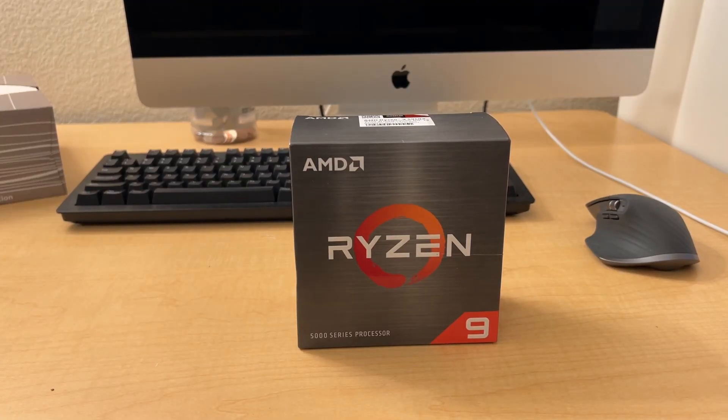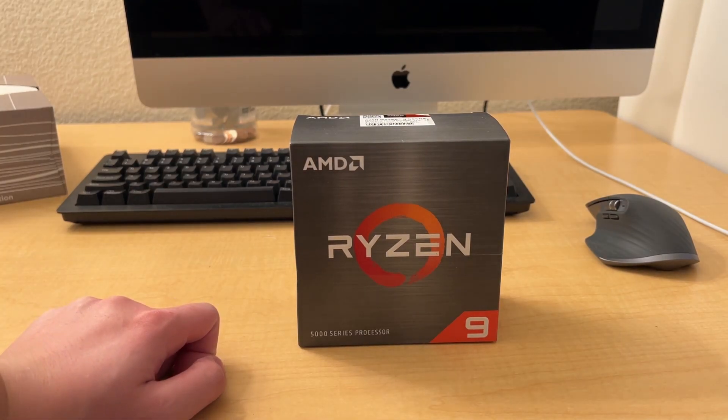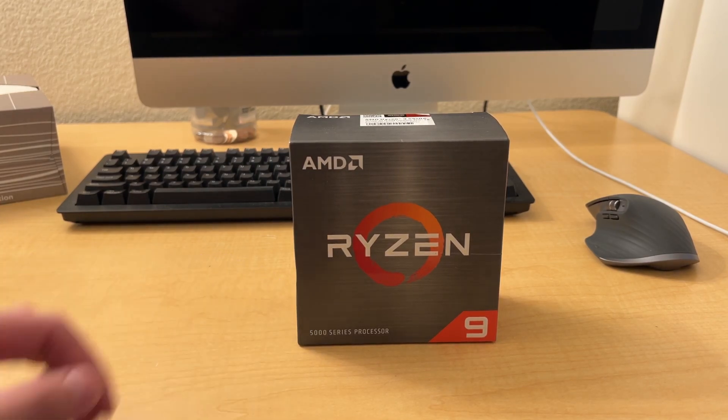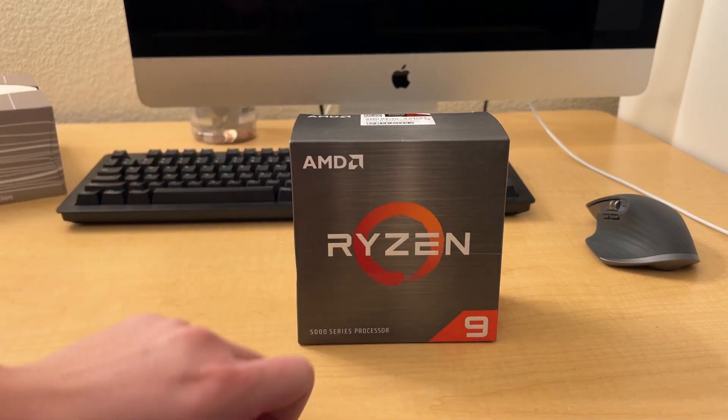What's up guys, today we have the AMD Ryzen 9 5950x CPU - 16 cores, 32 threads, PCIe 4.0, with a max boost of 4.9 gigahertz and a 3.4 gigahertz base. There's no integrated graphics because they're using all that space for more compute power on the CPU.